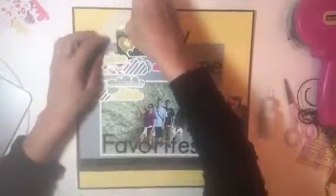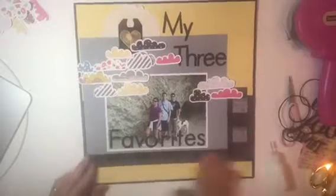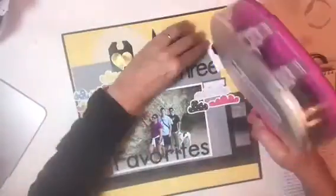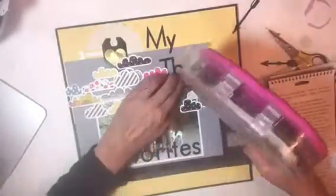I did add some very very old fabric brads — I believe they are Fufala, they're really really old. I added one in the upper right-hand corner and one in the lower left-hand corner.